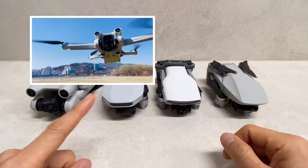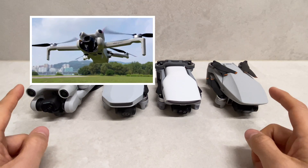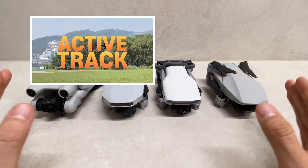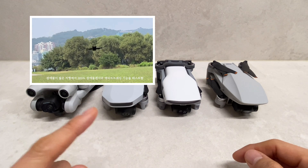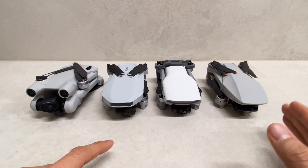안녕하세요 여러분, 강아지입니다. 오늘은 24년 기준 250g 미만 중 핫한 4개 드론의 영상 품질을 비교하면서, 몇 개월 동안 사용한 후기와 의견, 개인적으로 추천하는 드론을 말씀드릴까 합니다.